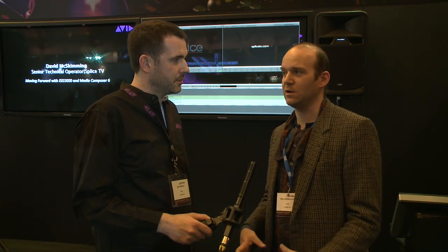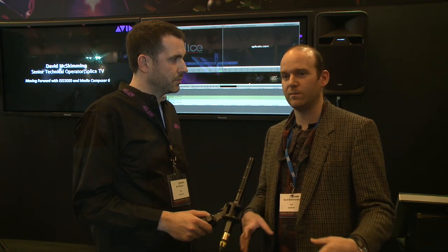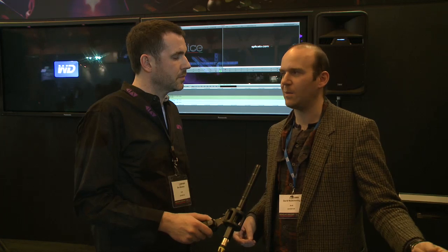With this tapeless workflow you're going to need some hefty storage. We've got 40 terabytes of ISIS storage, and we also have separate storage for our Baselight. All the high-res media stays on the ISIS, so editors can choose to cut at high res or low res — or both. When we do the conform, we instantly link back to the high res and that gets copied over to the Baselight.